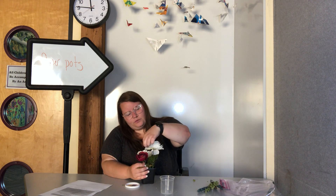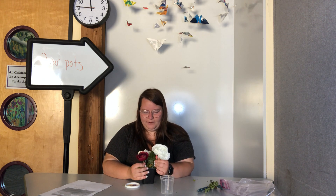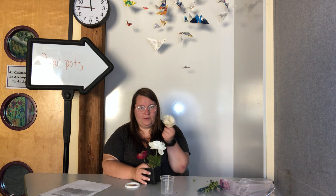One, two, three, four, five, six, seven, eight, nine, ten on this big white one. And if I remove the other one I've got 16 petals total in my pot.